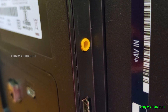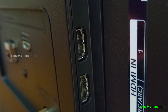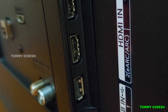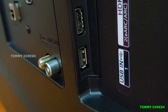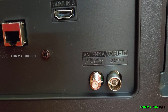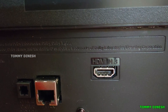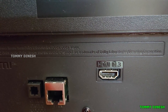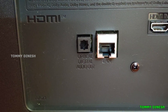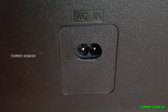On the back side there are several ports: three HDMI ports, an AV input, a USB port, a cable connector, an Ethernet LAN port for internet connection, an optical output port, and a power supply input port.